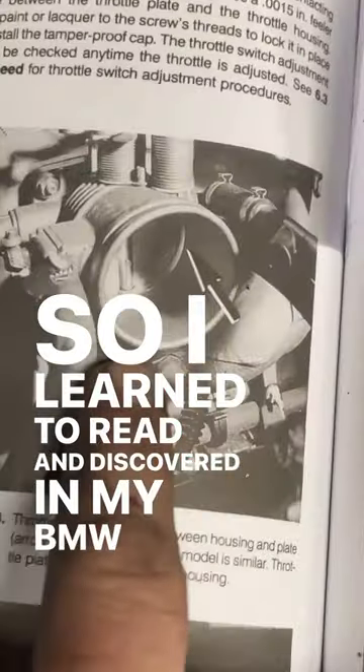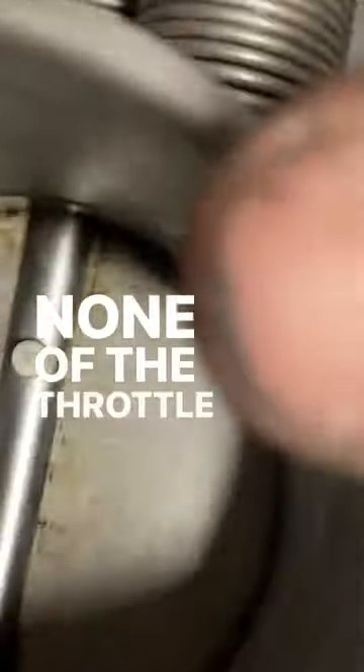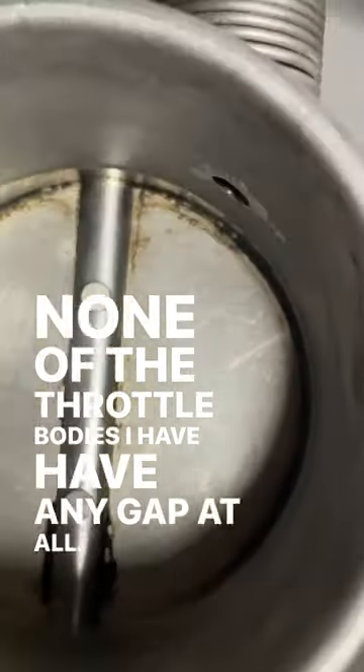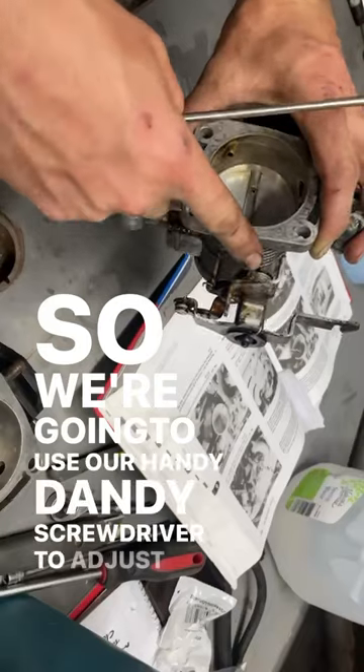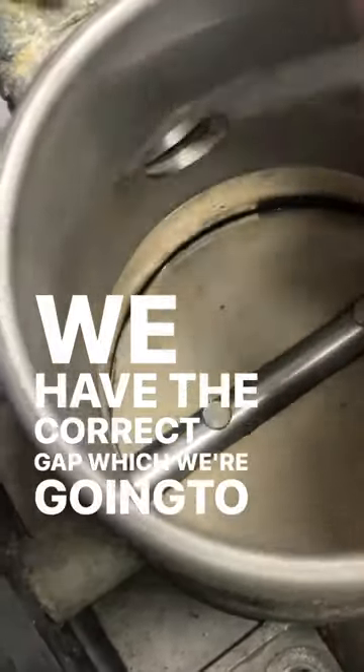I learned to read and discovered in my BMW manual that there's supposed to be a 15,000 inch gap on the throttle body plate. None of the throttle bodies I have have any gap at all. So we're going to use our handy-dandy screwdriver to adjust this idle screw on the top of the throttle body plate until we have the correct gap, which we're going to check with our feeler gauge.